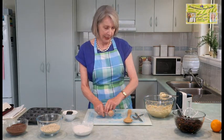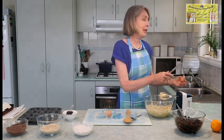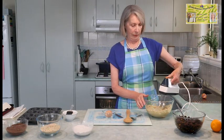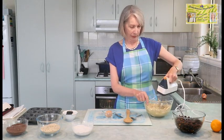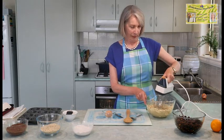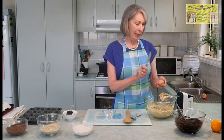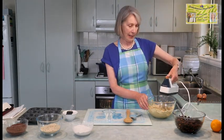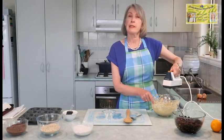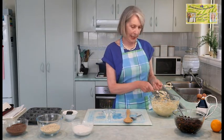So now I'm going to add our eggs — just one at a time. I'll put one egg in and we'll give it a beat. Best to add them one at a time so they can be beaten in and mixed nicely together. There we have both eggs beaten in — so we've got our brown sugar, butter and eggs all beaten in.